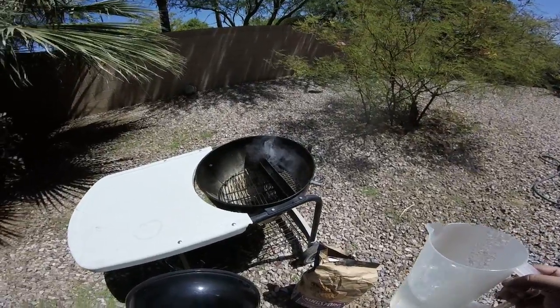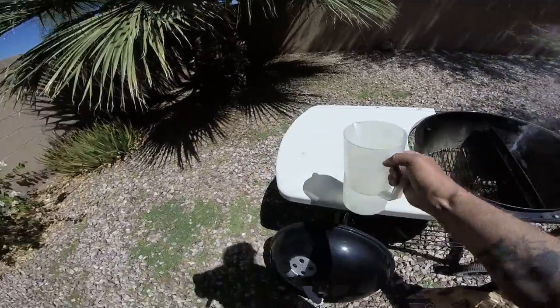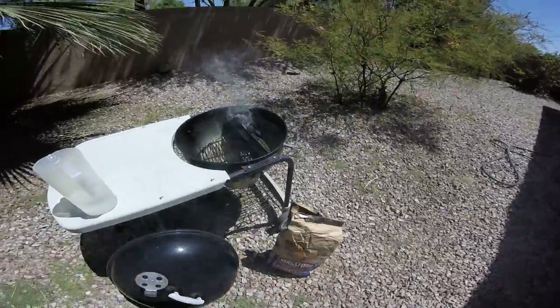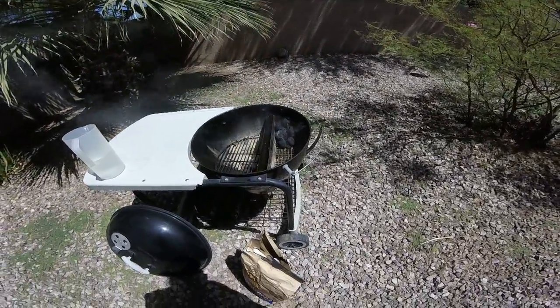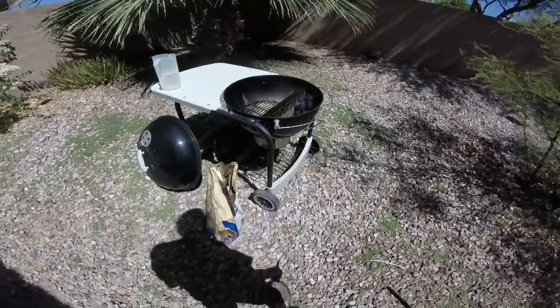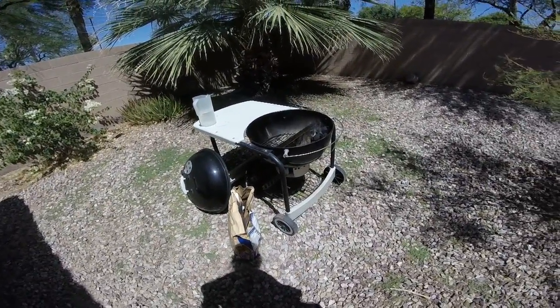We'll let that go for a while and we'll be firing it up. Looking good — Slow N' Sear, love this thing. I think it goes 12-13 hours.